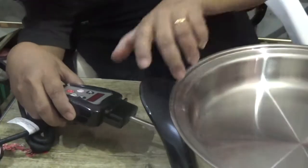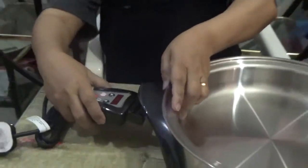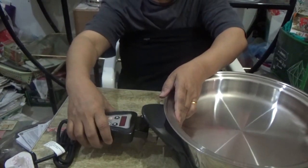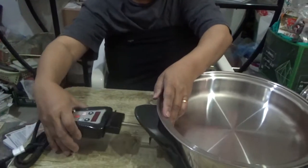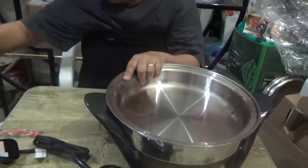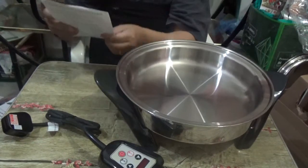Just push it right there and we can have the timer on. Once this is plugged in, you see, for our skillet we have the heating element ready to use.